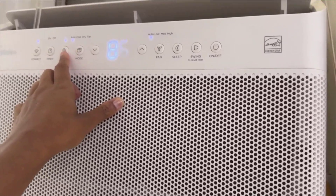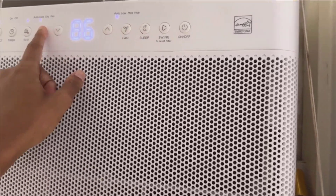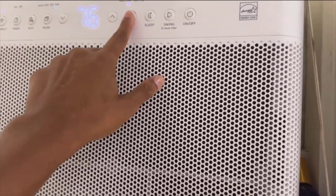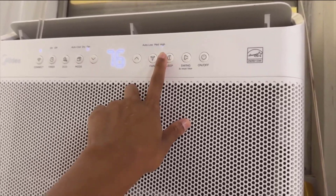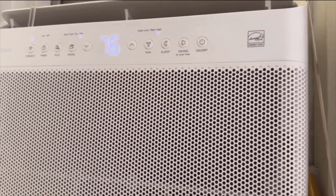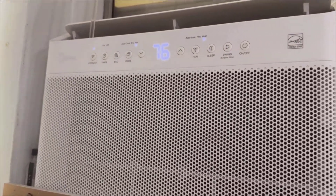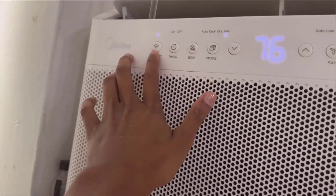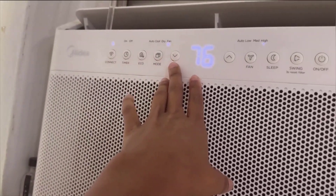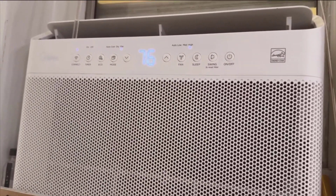One can't help but be impressed by the incredible promise of a 35% energy savings when compared to traditional air conditioning units. This is all thanks to the sophisticated smart inverter technology integrated into its design. For those looking to cool areas up to 350 square feet, this unit is not only cost-effective, but also an eco-friendly solution that conscientiously reduces our carbon footprint — an investment that pays off for your wallet and the well-being of our planet.